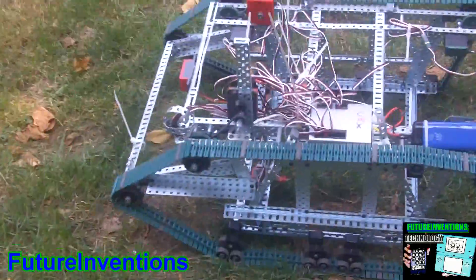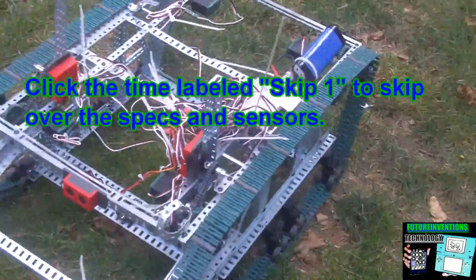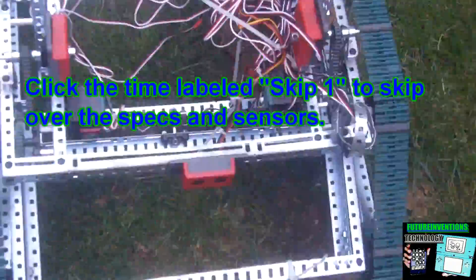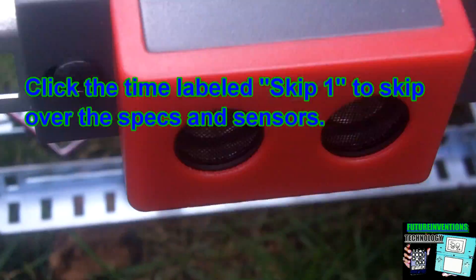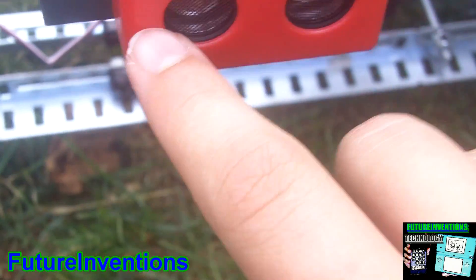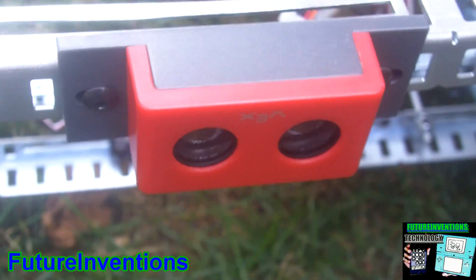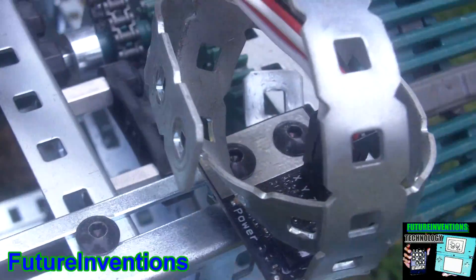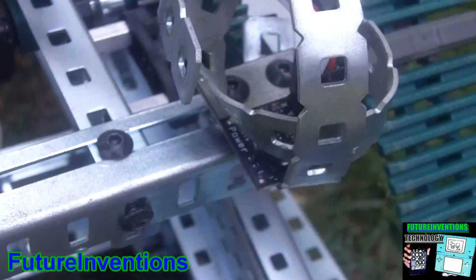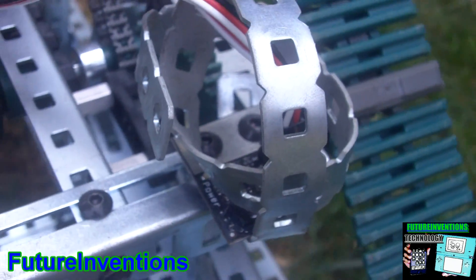I'm going to show you some of the specs — you might want to skip over if you don't care. This is the ultrasonic rangefinder; it will emit pulses and then time how long it takes for the pulse to come back, so it can tell if there is anything in front of it. This is an accelerometer, actually a three-axis accelerometer, and it allows the robot to tell if it's moving forwards, backwards, up, or down.